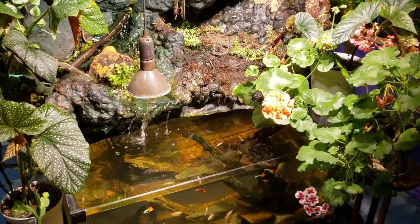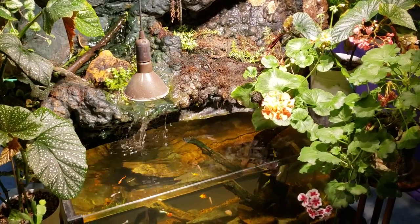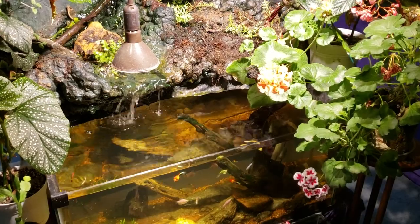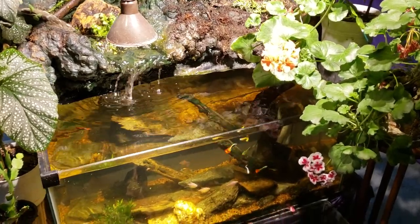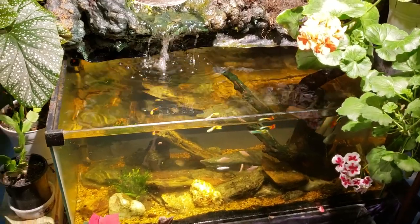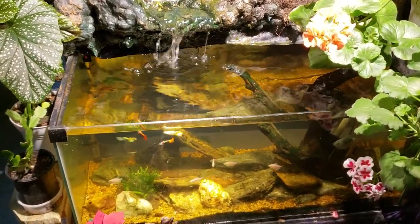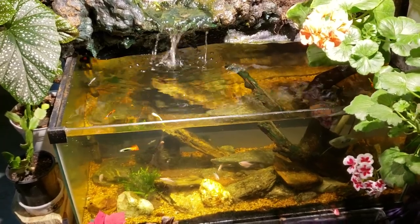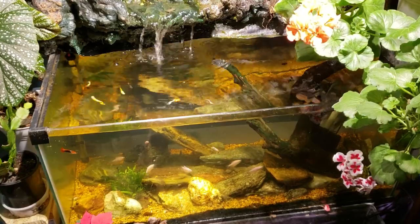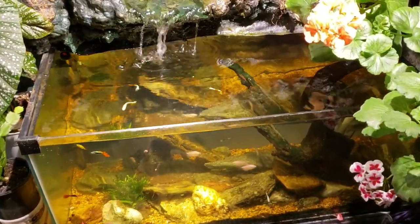Hey everybody, it is Saturday night and I'm just about to come in here and start turning the lights out. I thought I would do a little update on my waterfall tank. I did a pretty big water change and gravel vac and cleaning in a generalized sort of way a couple of days ago. I put a new filter pad in there, but mainly I've been focusing on using the siphon to gravel vac and draw a lot of the cyanobacteria out of there.